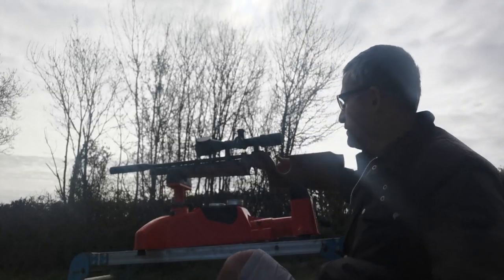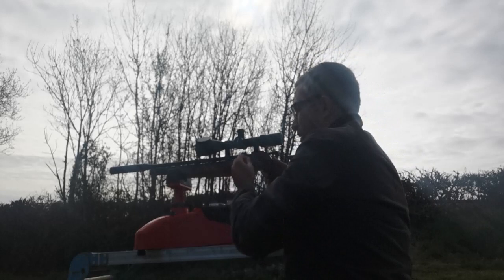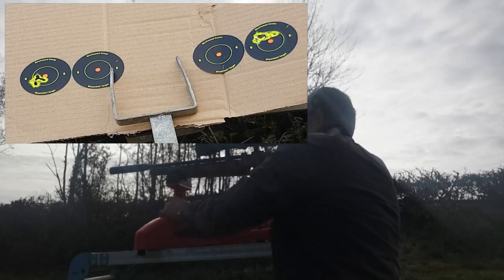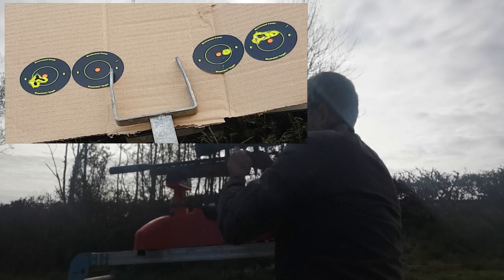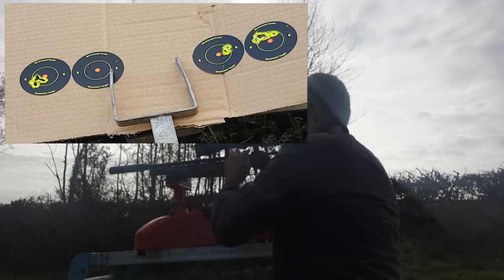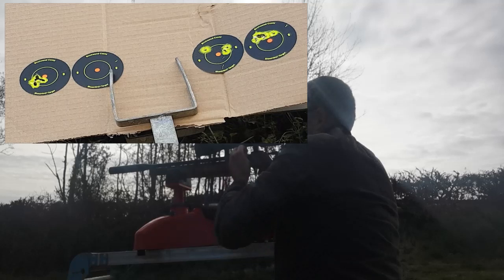That was somewhat annoying, but never mind. What I've done is put another little splatter target down there. I'm going to run it again — just more data essentially. This time I'll use the Air Arms, and I'll take a bit more care when feeding the pellets into the chamber. That was a little rogue — a little rogue nation.